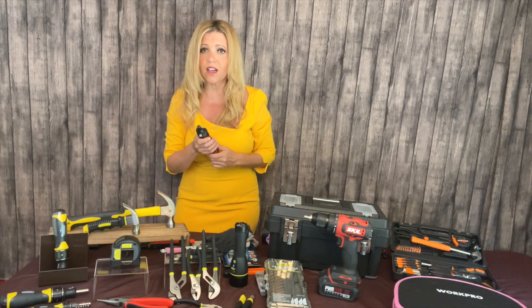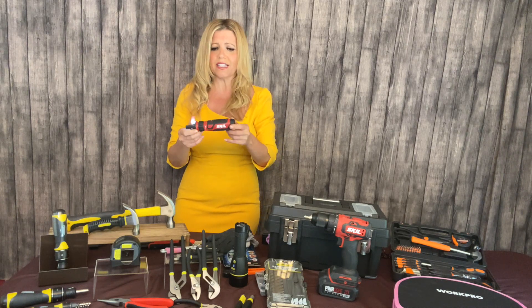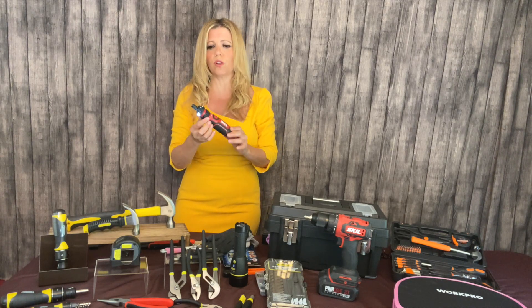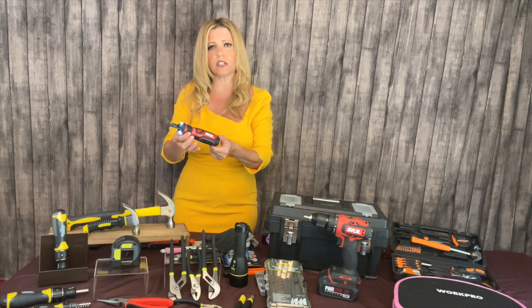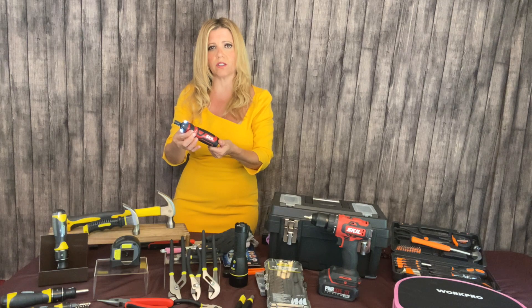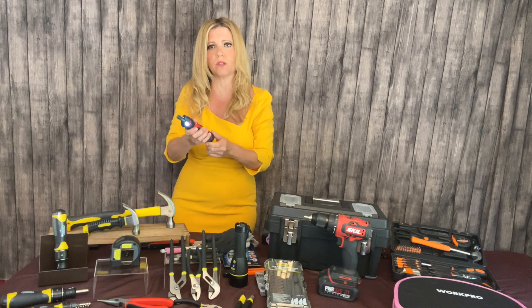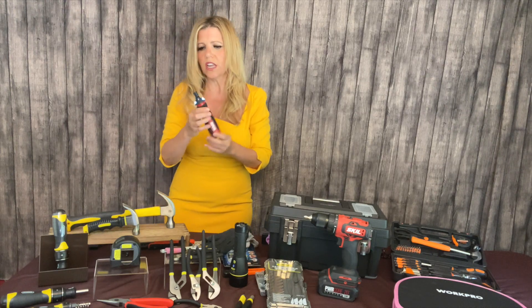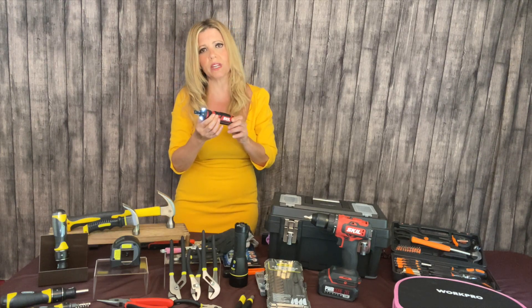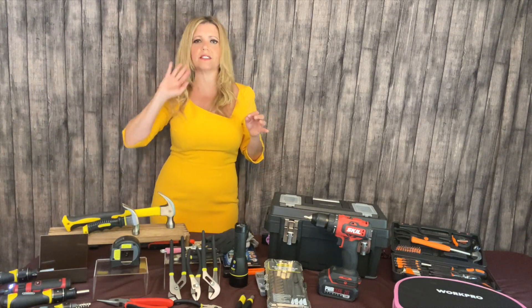I also love an electric screwdriver because it does all the work for you. This one's by Stihl — it's four volts, so it easily just charges back up. You literally just turn the cuff to the right or left for tightening or loosening, so you don't have to do it manually by hand. They've got these little work lights built in so you can illuminate your project. So an essential screwdriver is number one on the list.